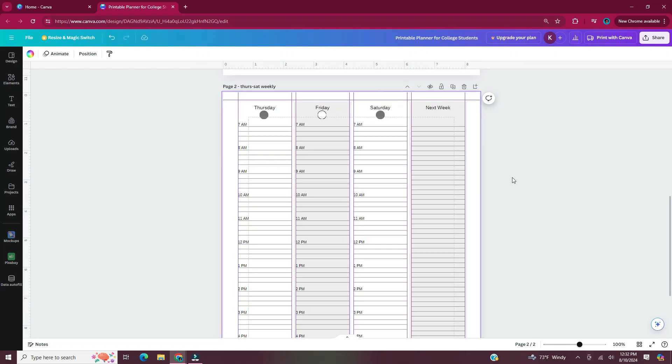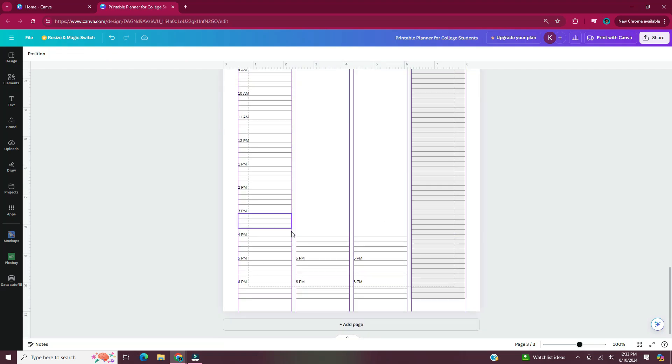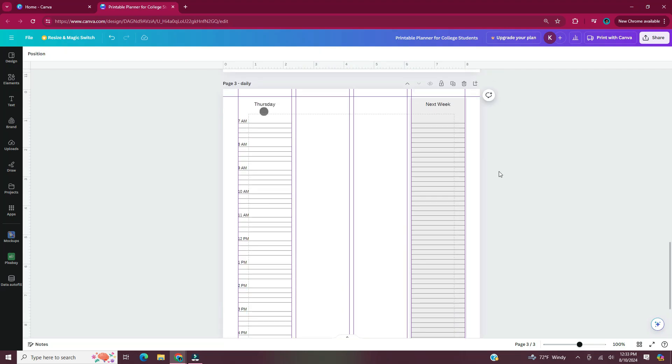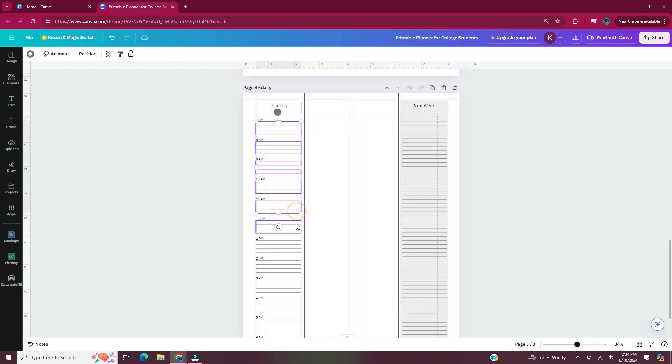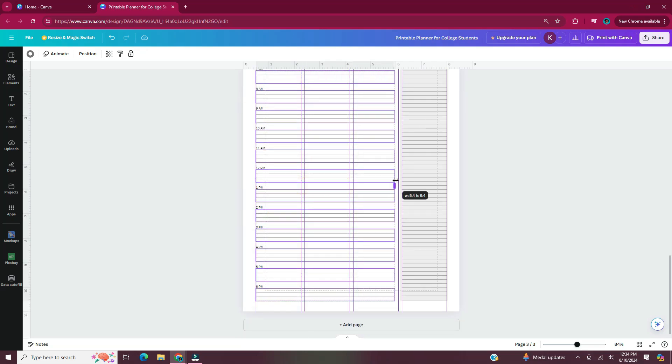Again, I'm going to head to the little icon above the page that says duplicate page, and I'm going to title this page 'daily.' For this page, I'm going to take the Friday and Saturday column and delete those. Then I'm going to take the Thursday column and expand it to fit that empty space. It's going to be an expanded time blocking page that you would use one of for each day.